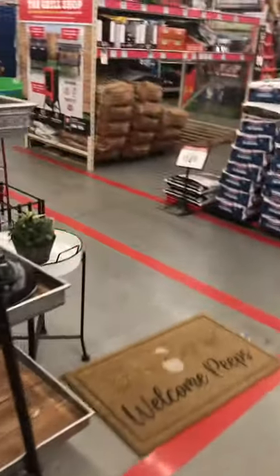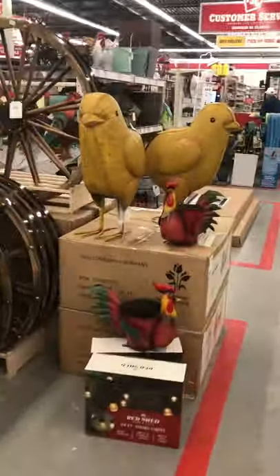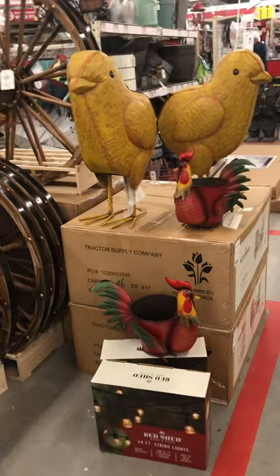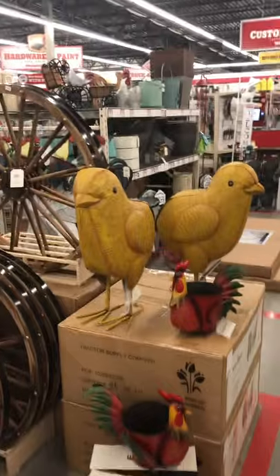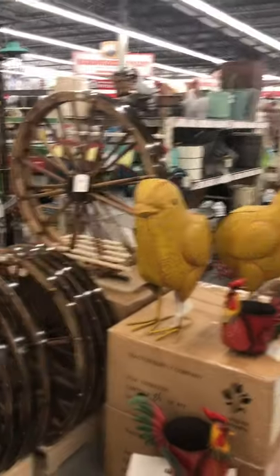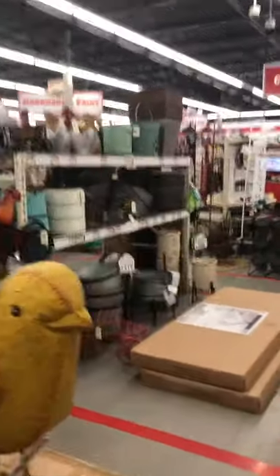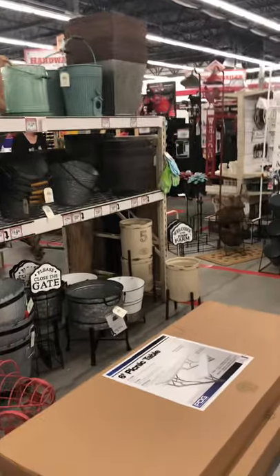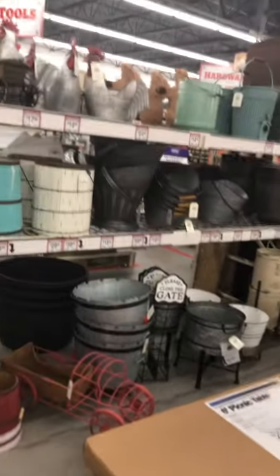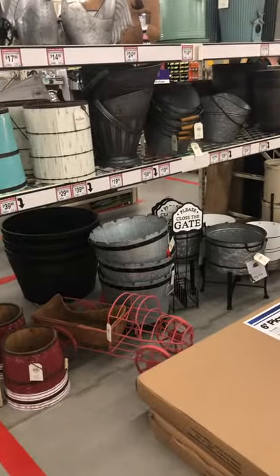Alright guys, I'm just cutting this video short. I just wanted to show you some things that they had while we were in the Tractor Supply, to kind of add to my video for the pots. I wanted to show you some decorations and some things maybe you can put in the front of your house or add to your garden — where you can find some things. Alright, thank you for watching. Like and subscribe. Have a good day.